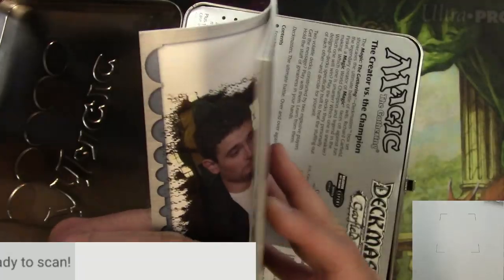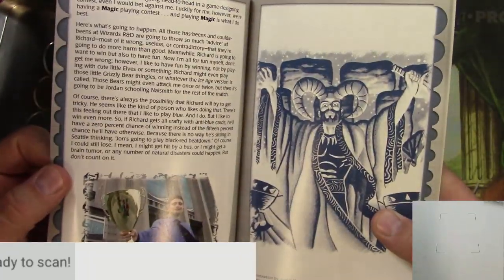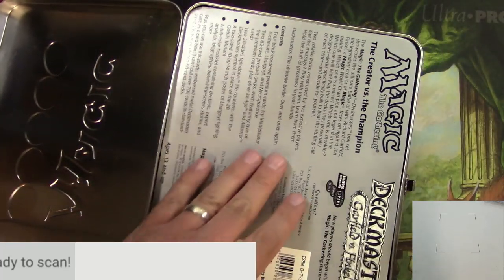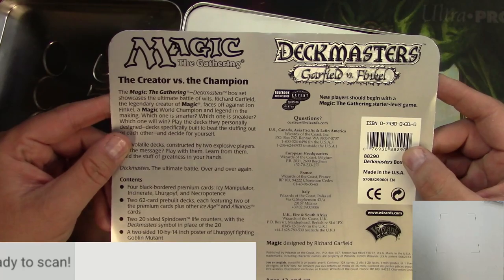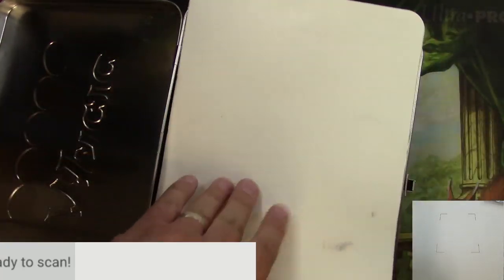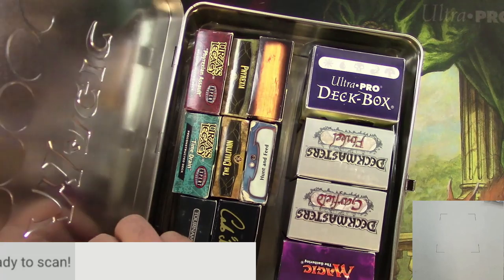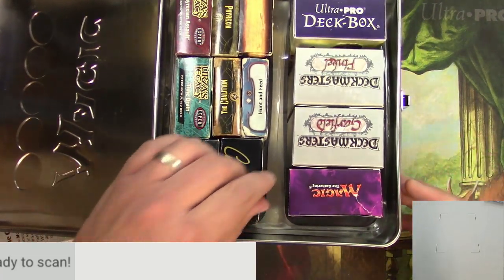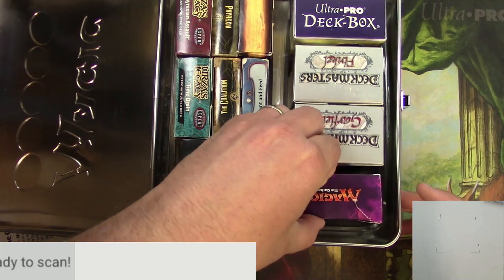Really neat set. Deck lists and how to play, from some experts. So a very cool slice of Magic history and packaging. But inside of here are decks, and I'm going to go through it and see what I can find.